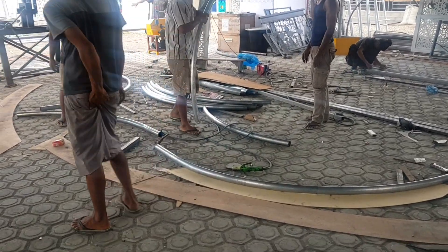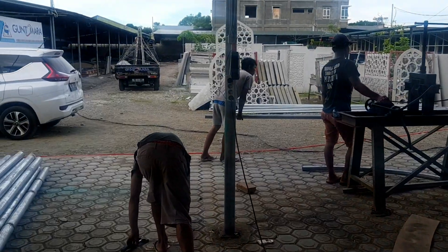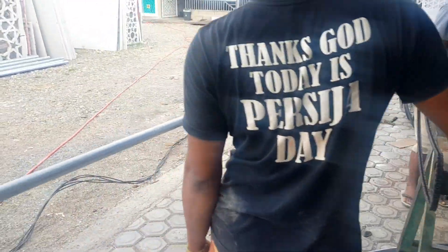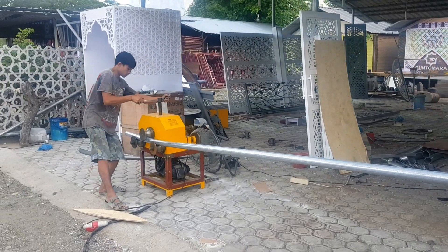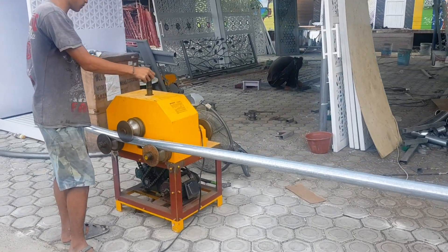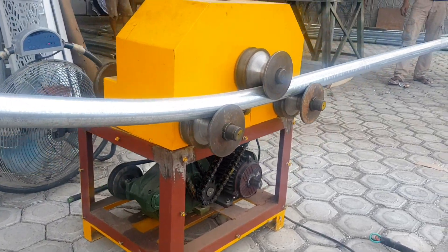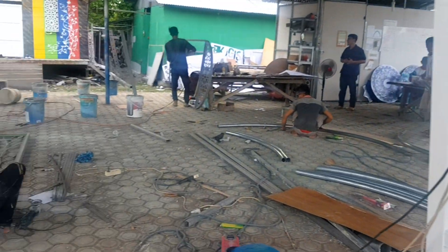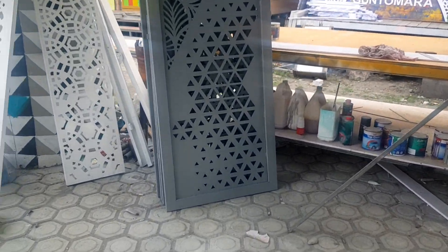Suasana sore hari di Kampung Seni. Ini lagi banding pipa untuk kubah — banding manual.